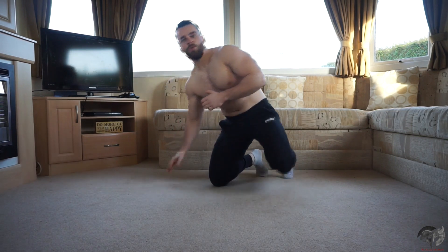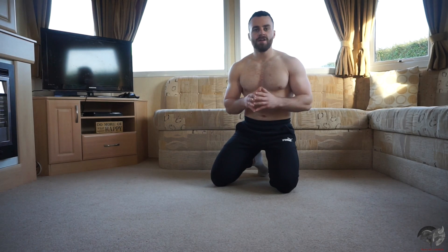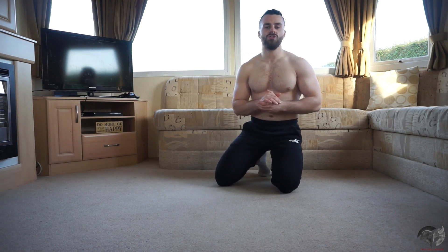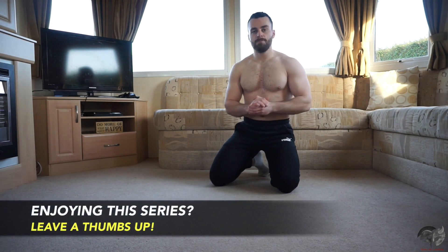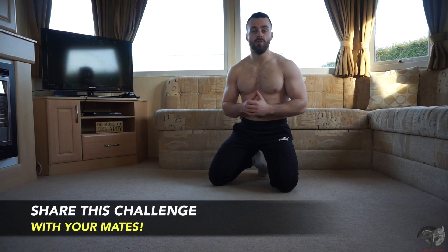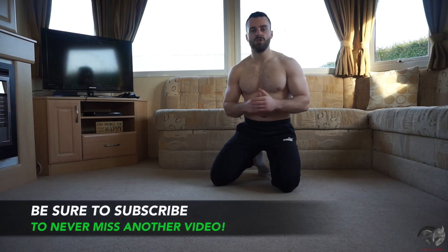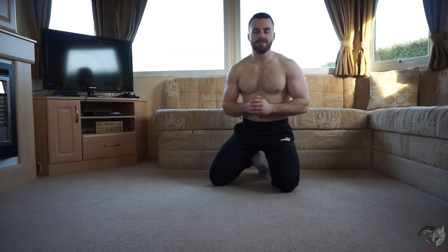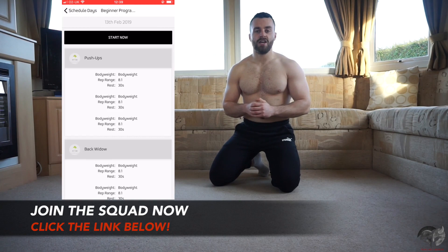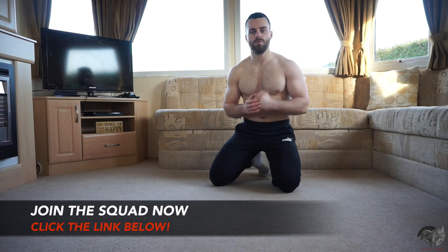There it is — week two, day number two of your six-week six-pack ab challenge complete. I want you to really focus and push yourself to the limit with this workout because you're doing absolutely brilliant. Please leave this video a thumbs up, share this challenge with your mates, and subscribe so you never miss a video. If you're interested in working personally alongside me, become a Train Like a Warrior member today — click the link below. Keep up the good work and I'll see you in the next one. Let's get it.